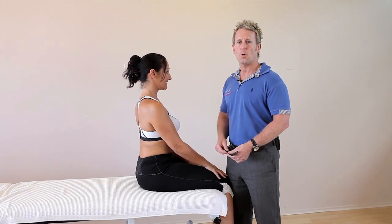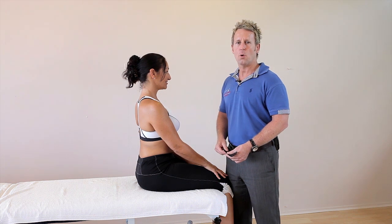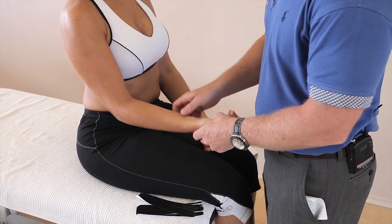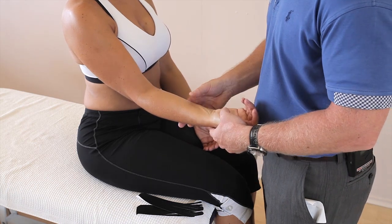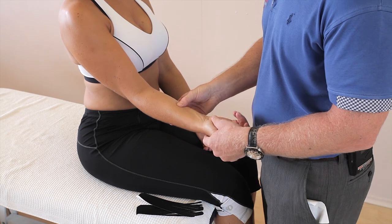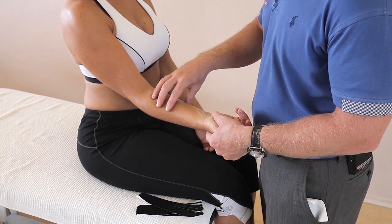In this next video you're going to be taping for flexor compartment syndrome or the muscle pump effect of the forearm. When patients have pain in this area of the forearm it could well be coming from a compartment syndrome of the flexors, or if you're a motorcyclist or mountain biker then you might just get this muscle pump effect.